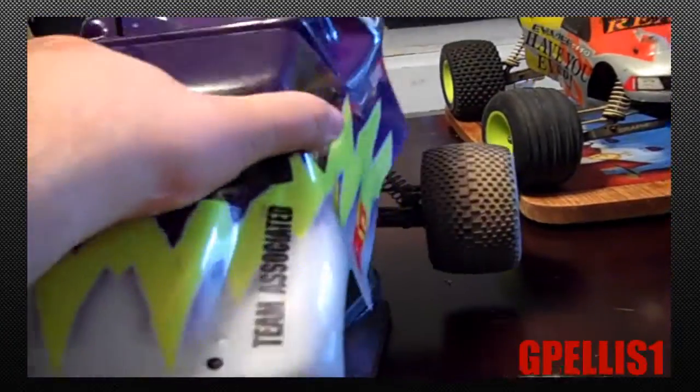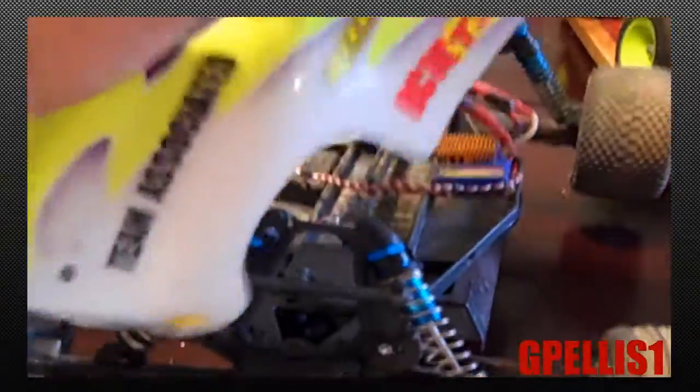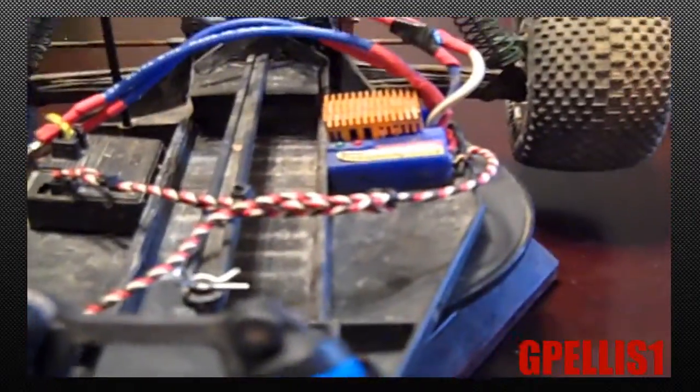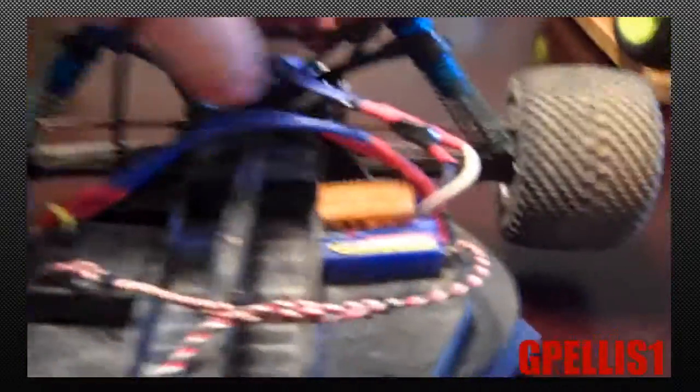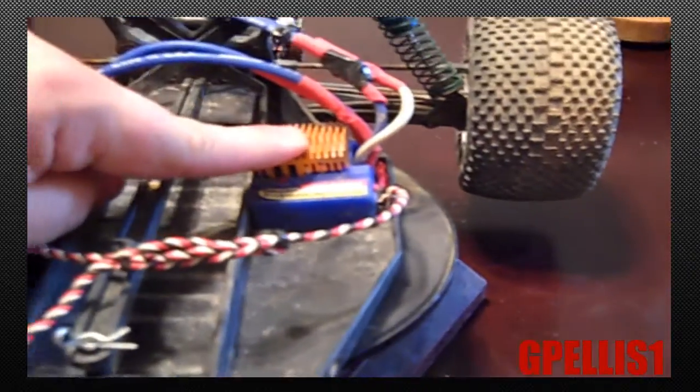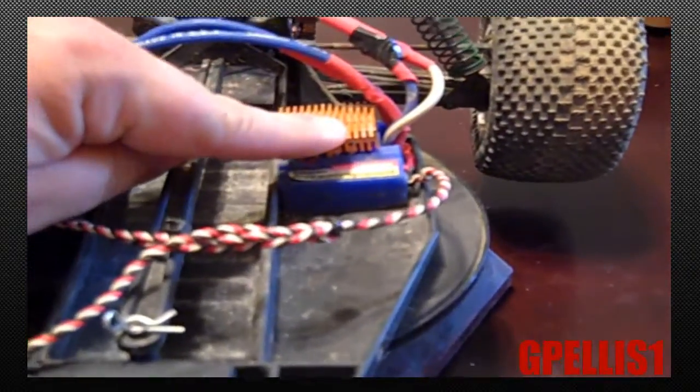When I open this body up you're gonna see it's pretty much like a brother to the evader because I wire them pretty much all the same. Your standard stuff — I don't even have an on/off switch. Pretty much standard: I got the on/off wire direct, so when you plug a battery in that's it. Dean's Ultra wires, Dean's connector of course, Intellispeed speed control — because this truck will run 20-turn and up, and I only run a stock 27-turn motor.